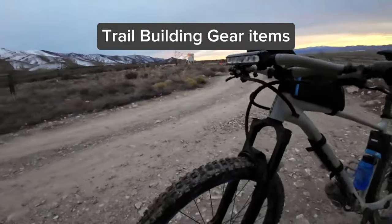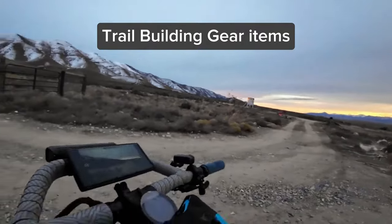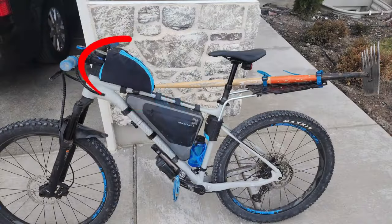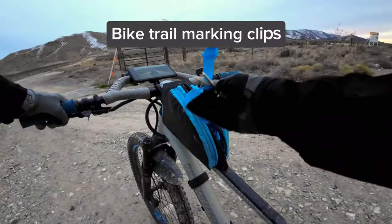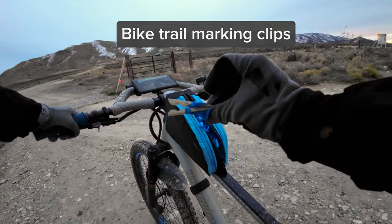As you can see, I have a nice light here for when it gets dark. I also have one on my head, and then I have this tank bag that I made. I have a bunch of these clips which are great for marking trails — clip them onto bushes and trees.